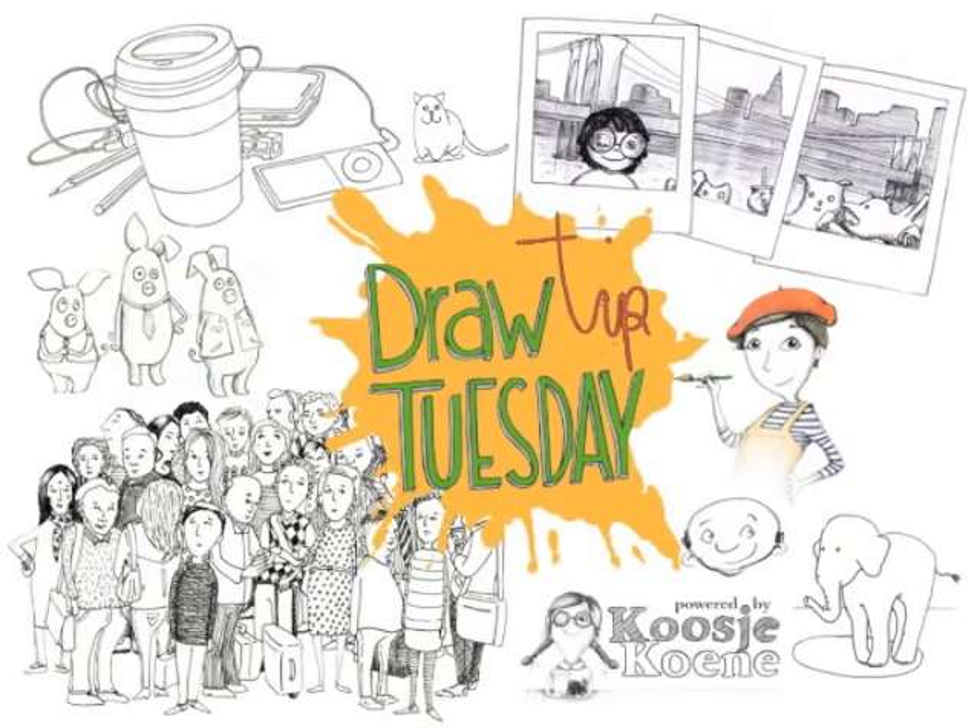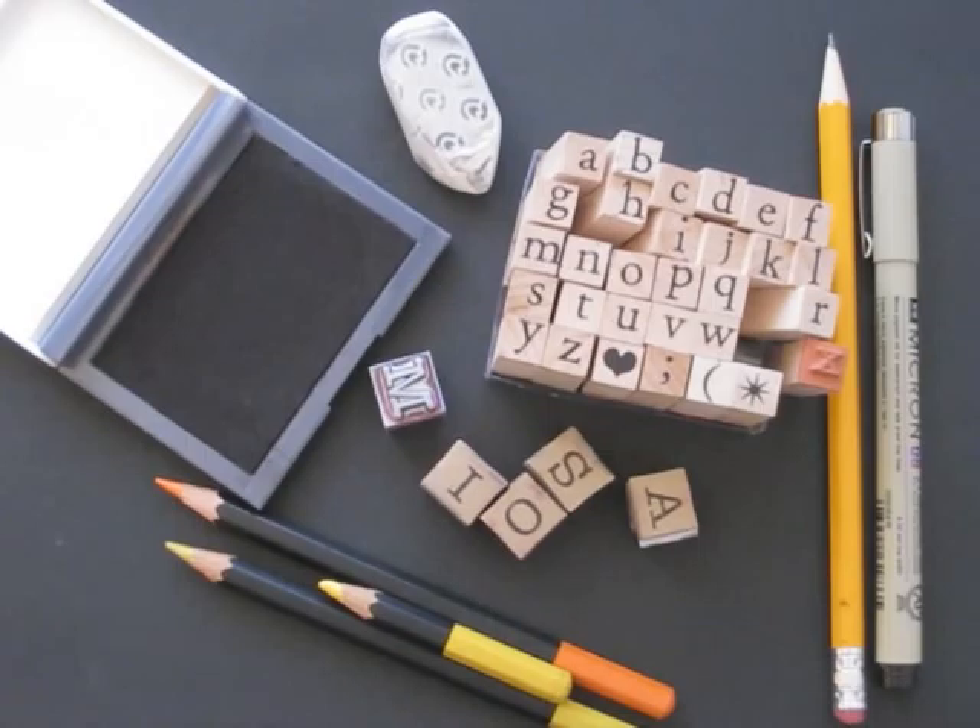Welcome to Draw Tip Tuesday! Today we're using alphabet stamps, but more importantly, we'll make a festive cocktail.